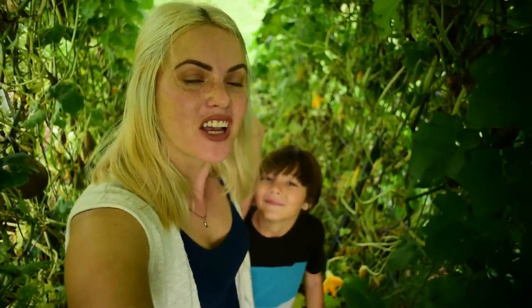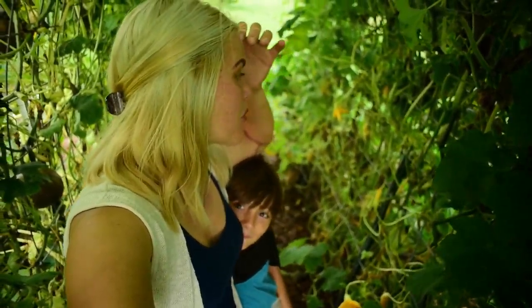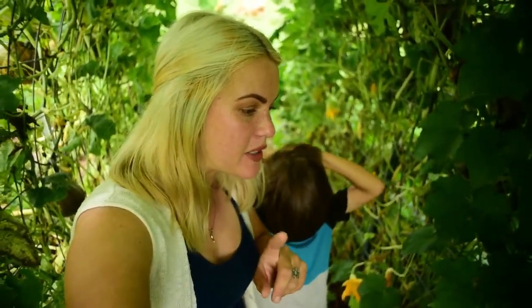What's up, you guys! I am in the garden, as you can tell, in our arched trellis where our squashes and our green beans and things are growing — and oh my gosh, they have taken over. So today we're going to be doing our weekly garden tour update, but we're also going to be putting up our tomato trellis.